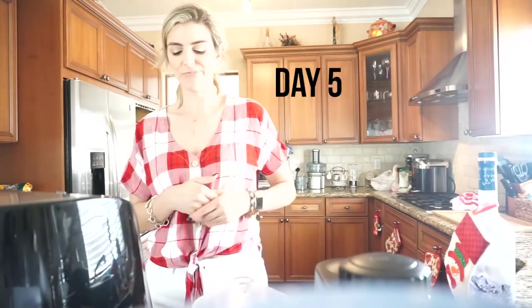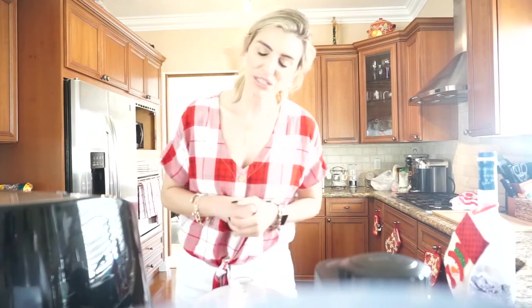Hi guys and welcome back to my channel. This is vlogmas — I don't know what day this is, to be quite honest. It might be day six if I'm not mistaken.